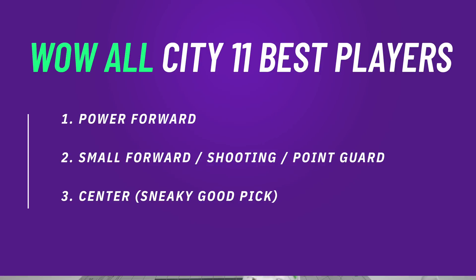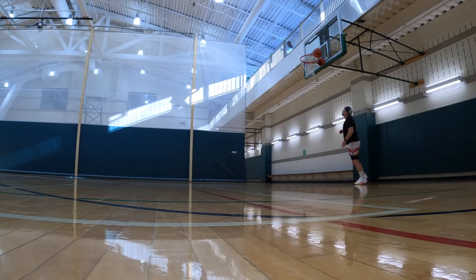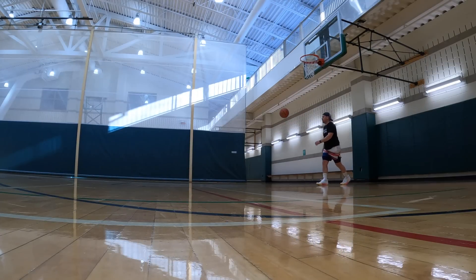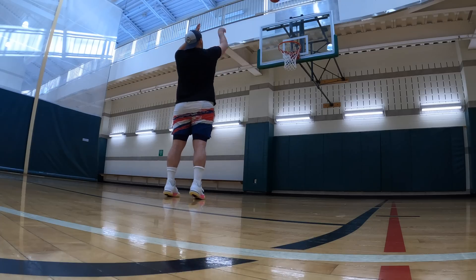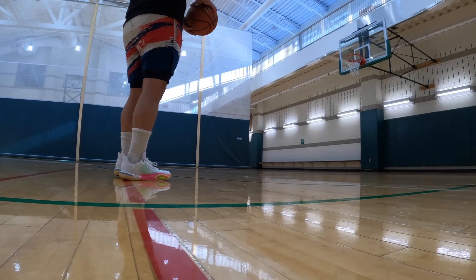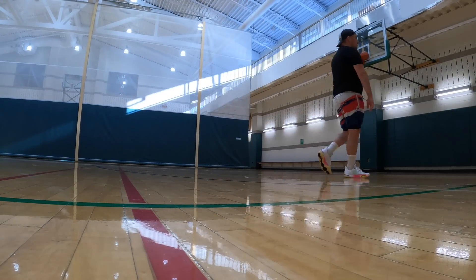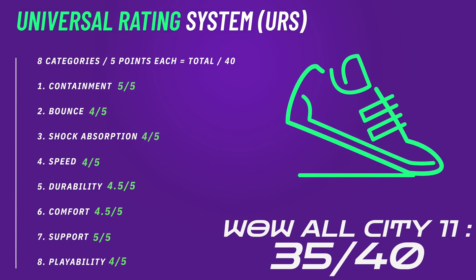I don't feel like there's one position in these that is better than the other — they play all positions pretty well. If you're a center looking for a really resilient shoe in the paint, going up for rebounds over and over, a double shank plus Pebax-based foam — there's really not much better. I'd say if I had to pick one position it would be center, maybe power forward, but these play every position well, not really dependent on body size or shape. Just like the All City 10, they give you that stable base to do a lot of different things — you bring the creativity, these bring the stability.